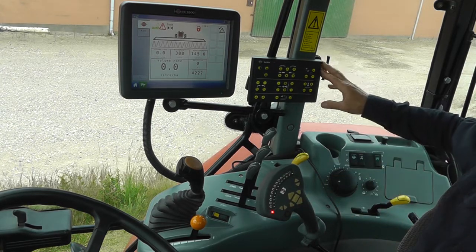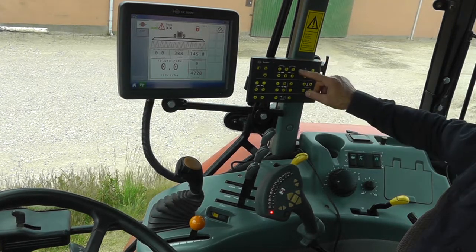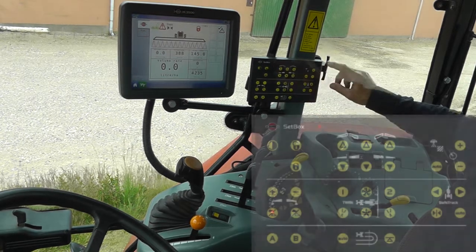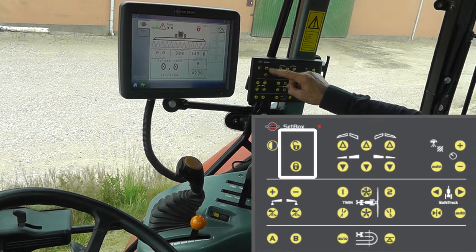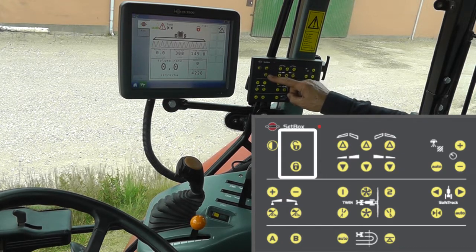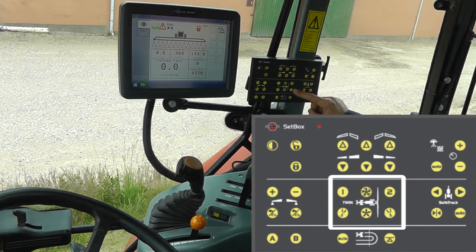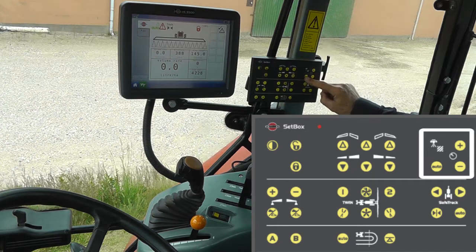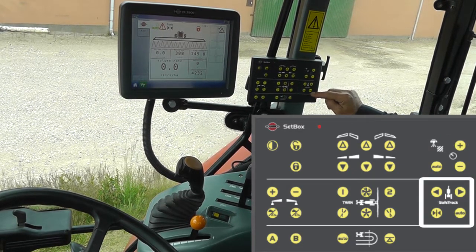The set box has six groups of functions. Again, every time you press a button, the diode should blink. This is used to fold and unfold the boom. This is used to unlock or lock the pendulum lock. This is for the twin force functions if you have such a boom. Here we have the liquid system for the pressure up and down manually and the auto function. And here, if you have a tracking system, the controls for that.